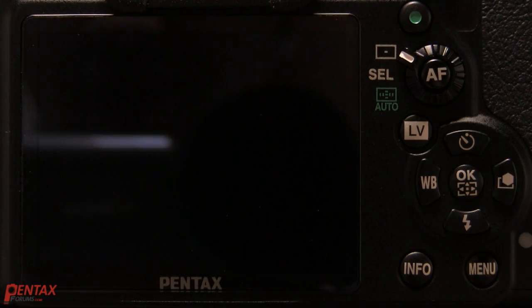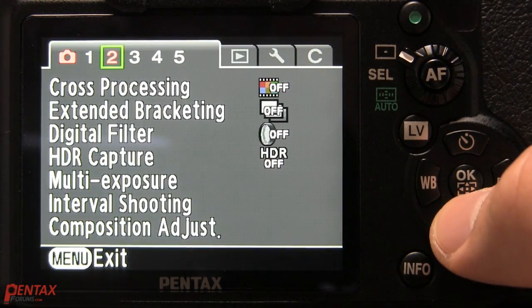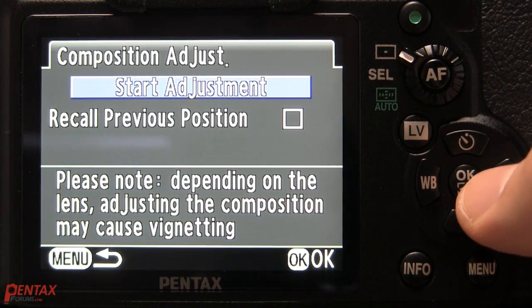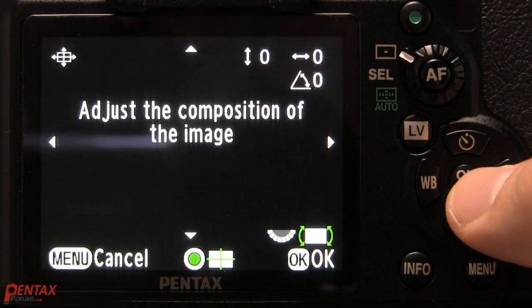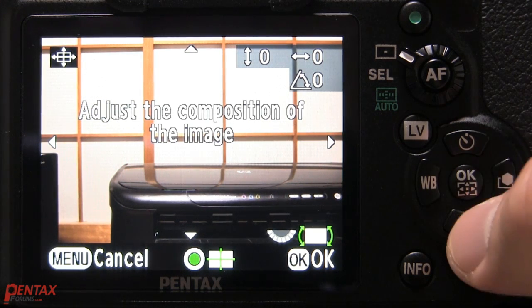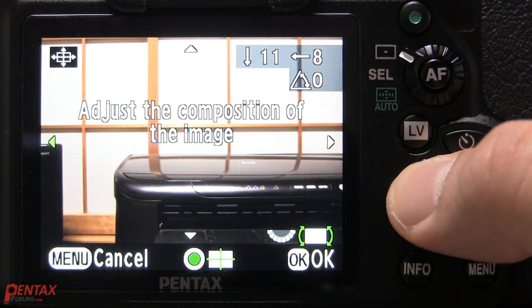There are two ways to access this feature. You can either go to the menu and select composition adjustment, then start adjustment, or you can assign it to the raw button like I have. It's fairly straightforward to use — you can basically adjust it down, left,